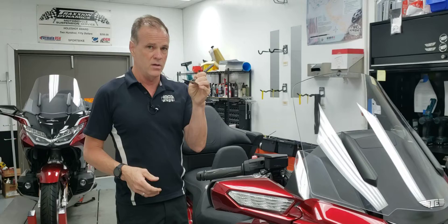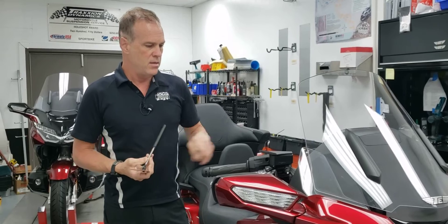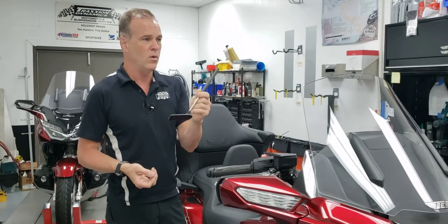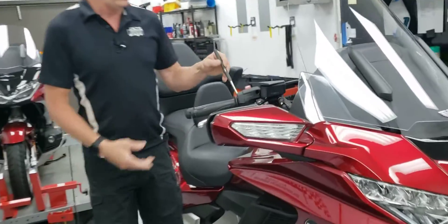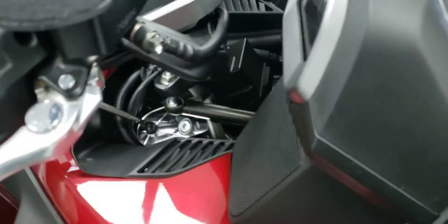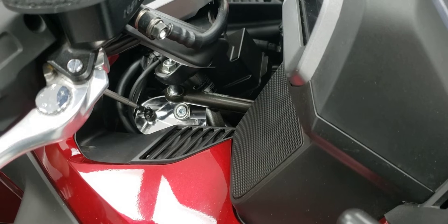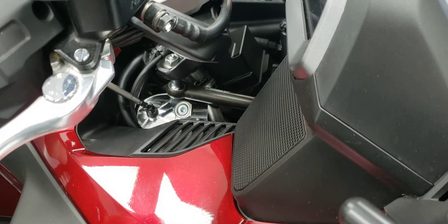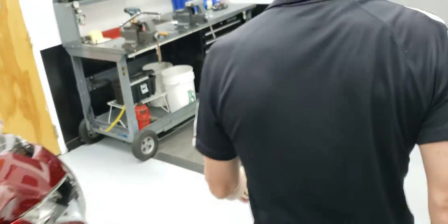One way is with an inspection mirror. Let's say you're not comfortable with tools and taking your bike apart — a simple inspection mirror will do. These are less than five bucks typically, or you might borrow a little makeup mirror from your wife. What you're going to do is hold the mirror in under the tie rod and look at the stud. The front one is trickier to see on video, but come over here and I'll show you what to look for.